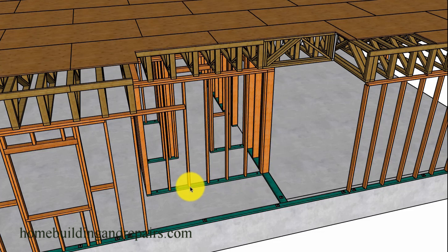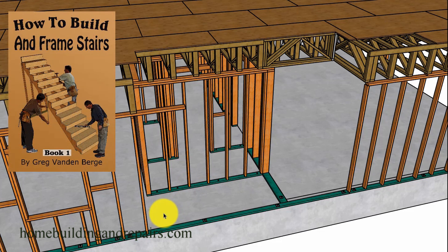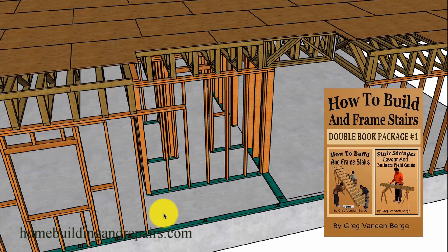If you are looking to build a set of stairs like this and need a little more help, don't forget to go to our website, click on the books tab, and check out some of our stair building books.